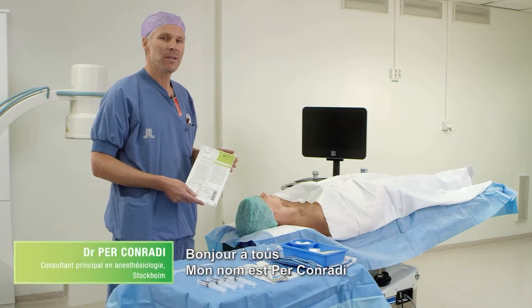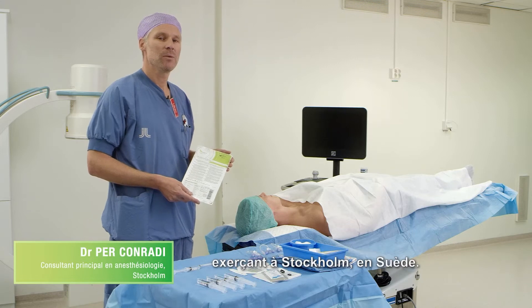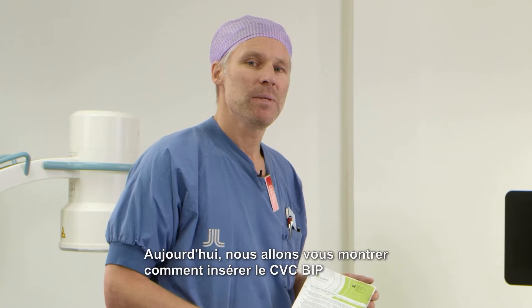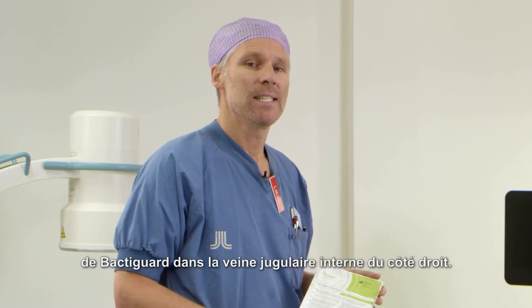Hi there, my name is Per Konradi. I'm a senior anesthesiology consultant practicing in Stockholm, Sweden. Today we will show you how to insert the BIP CVC from BactiGuard in the internal jugular vein on the right hand side.